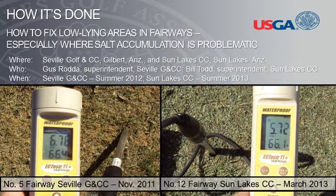In this How It's Done presentation, we will use examples from two golf facilities in southern Arizona. The first is the Seville Golf and Country Club in Gilbert, Arizona, where Mr. Gus Rhoda is the golf course superintendent. An area about 15,000 square feet in the landing zone of number five fairway contained very high salts and turf quality was poor. An electrical conductivity meter, or EC meter, was used to measure the salt content in this low-lying area, revealing elevated salinity at 6.76 millisiemens, which is equivalent to about 19 decisiemens per meter on a saturated paste EC test. An image of that salt reading is shown on the left on this slide.